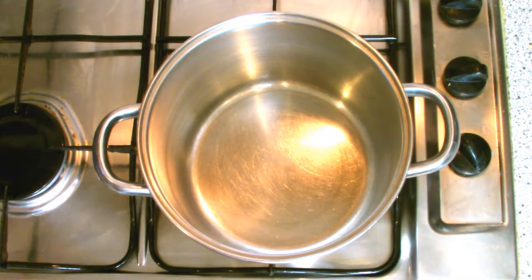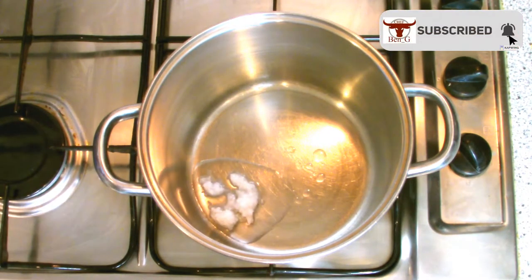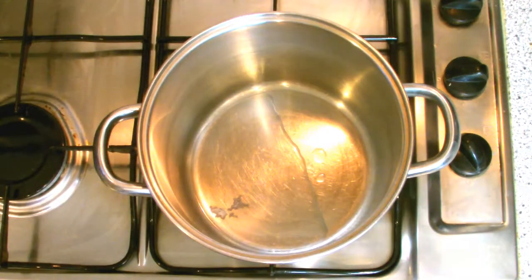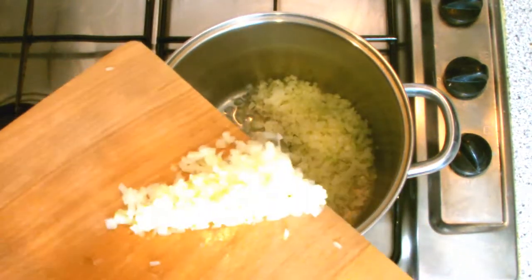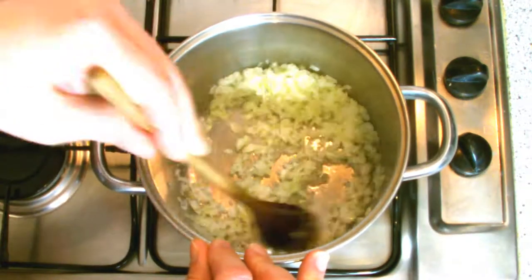The first stage is to place a pan over a medium heat and add a dessert spoon of coconut oil. Once the oil has dissolved and come up to temperature, add in your finely sliced onion and begin to sweat. During this process you want to cook the onion so that it softens down, but you don't want to add any colour to the onion.